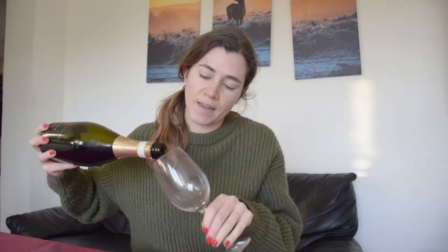So first, to open it we just pop that off. Already, just based on that pop, it looks really good. Let's see how the sparkling held up.